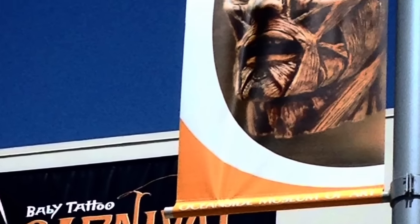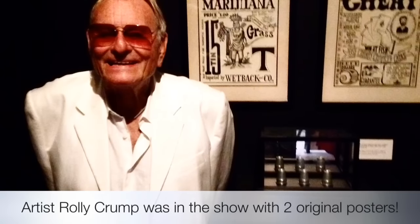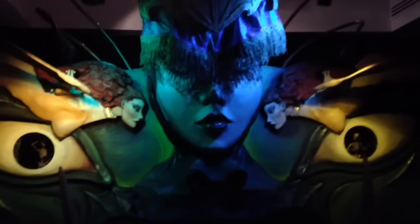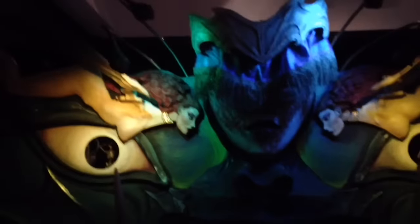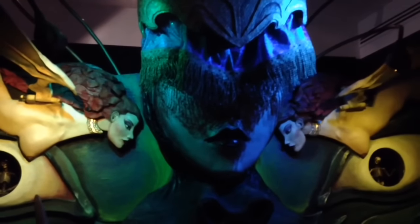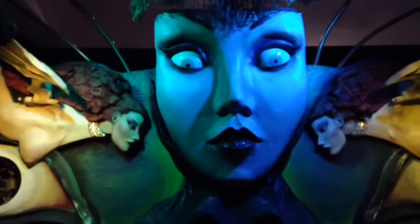Coming full circle, Rolly Crump showed up at the opening of the Baby Tattoo Carnival of Astounding Art at the Oceanside Museum. He had two of his posters on display, along with some magic cups he had given to me — cups he had had since he was a child and learned magic with. He presented them to me as a gift, and they were on display as well. So Rolly Crump provided the cups and I had to provide the balls. It was a great show, the staff was amazing, and I'll never forget it as long as I live.